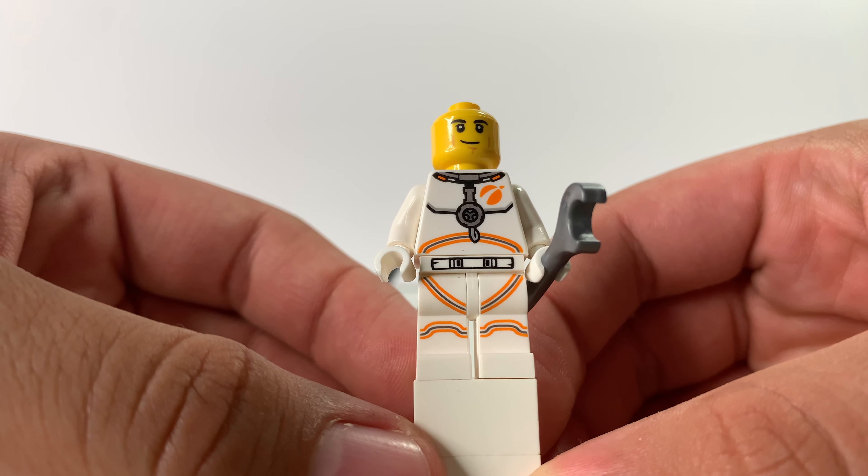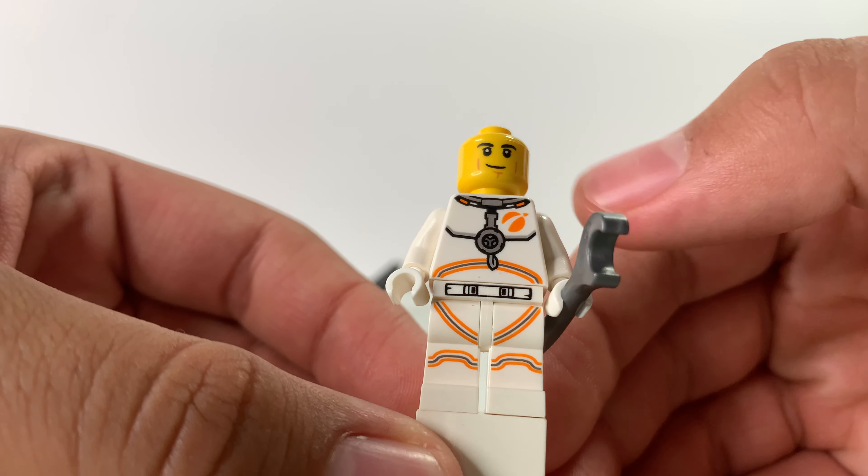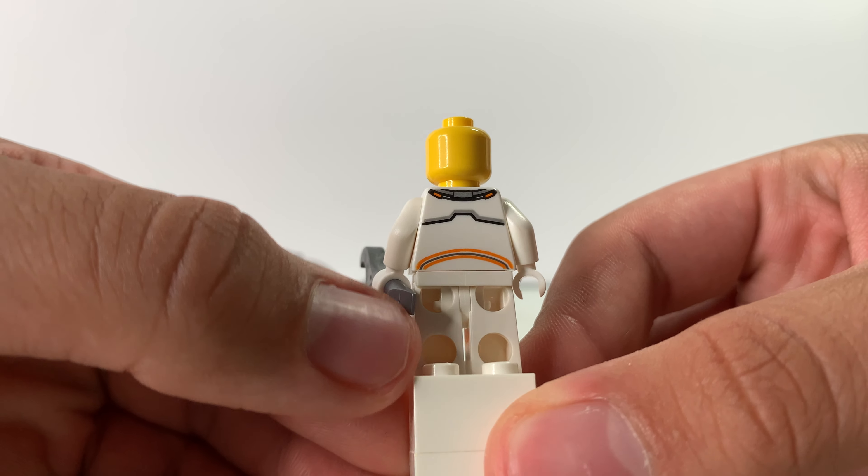I like the Mars mission-type print — the color and print on the jacket and pants. You can see a little Mars mission symbol. I'm not talking about the theme, just the design. The figure has white hands, and on the back there's printing, but not on the legs — only on the torso. I like it.